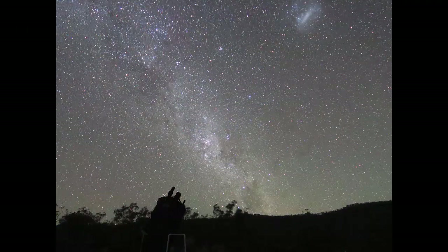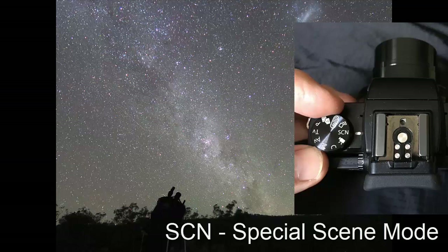The majority of this video will look at the built-in starshoot functions you will find in the special scene mode. So turn the mode dial to SCN.